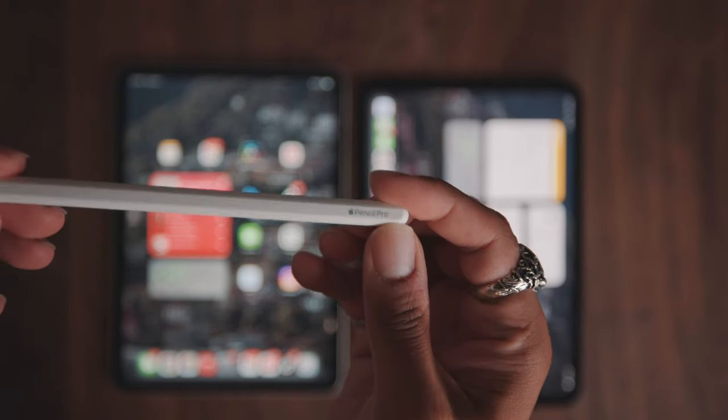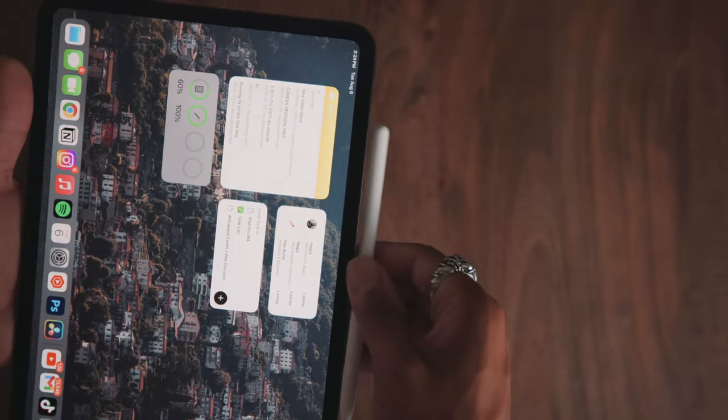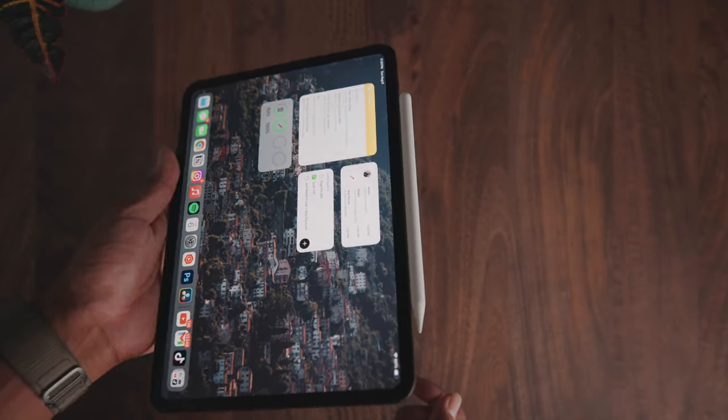Now let's move on to the Apple Pencil Pro, which Apple also released alongside the M4 iPad Pro. The key thing to know is that if you have an older Apple Pencil and you upgrade to the M4 iPad Pro, it's not going to work. This is a second-generation Apple Pencil and the reason it won't work is that they had to change the charging magnetic mechanism inside the iPad because of the repositioned camera module. If I try to stick it on, it just falls off. So if you're a heavy pencil user, you are going to have to buy a new Apple Pencil Pro.